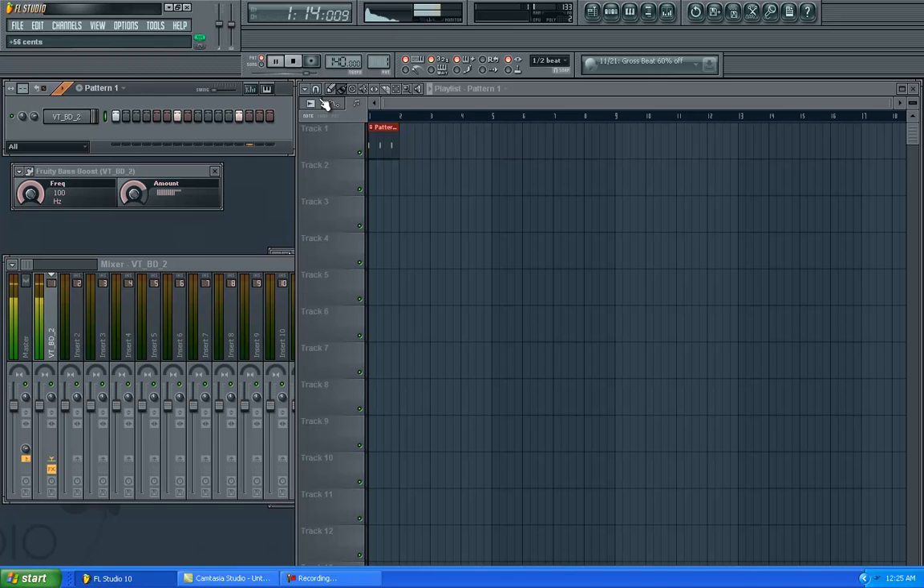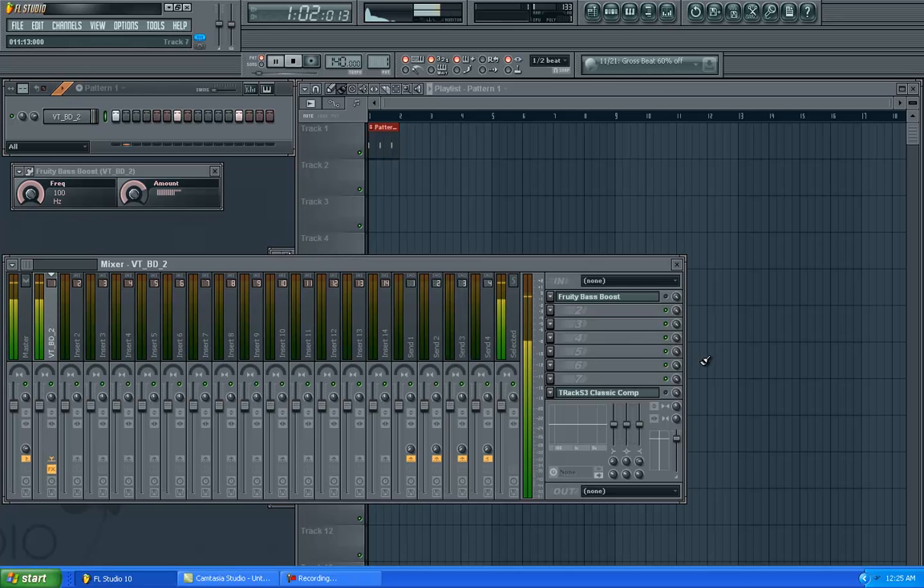You can get T-Rex — K4 or whatever you do to get it. You can also just do the bass boost.